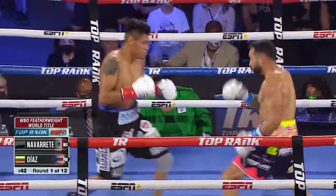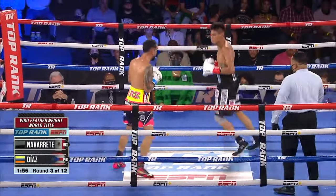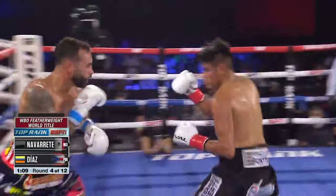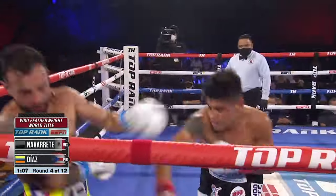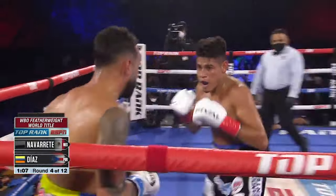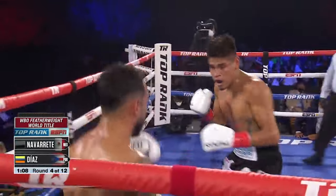On top of that, the left uppercut is a shot that's very difficult to defend against because you don't really see the punch coming. When someone dips to the left, you tend to think they would throw a left body shot or a left hook to the head. So a natural boxer's instinct will be to block the left hook or the left body shot, which leaves them wide open for a left uppercut — and Navarrete has mastered this punch.